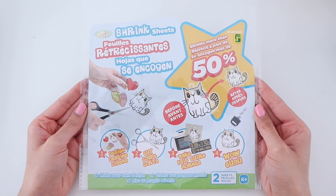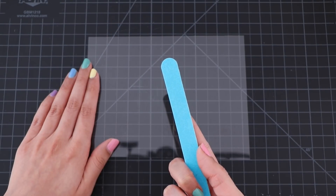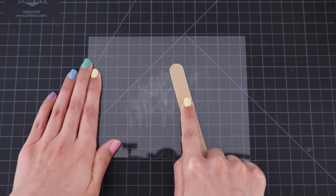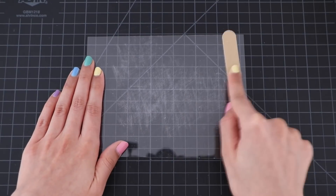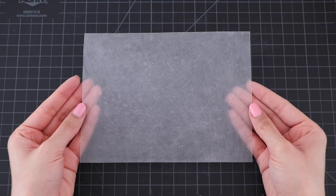For the first DIY, I'm going to be making a keychain. What you're going to need is shrink plastic. You can easily get this at any craft store, dollar store, or on Amazon. If you want to use colored pencils, you want to go in with a nail file and file down the entire surface. But if you plan on using permanent markers, then you don't need to do this step.